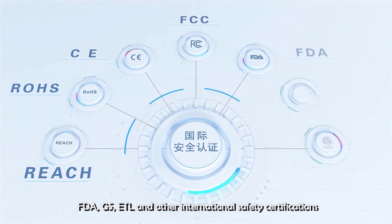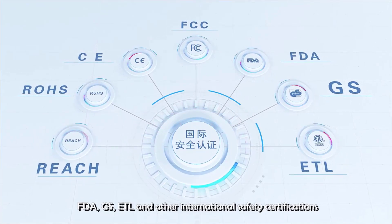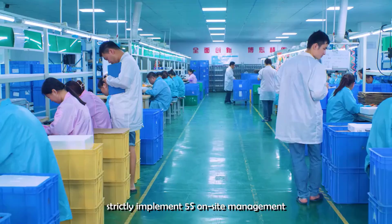With the growing complexity of modern electrical installations, having a reliable smart socket tester is indispensable for ensuring electrical safety and performance.